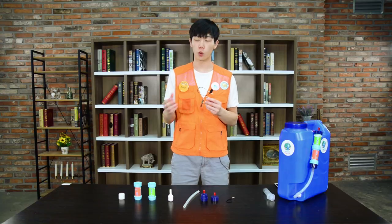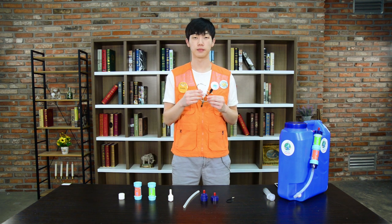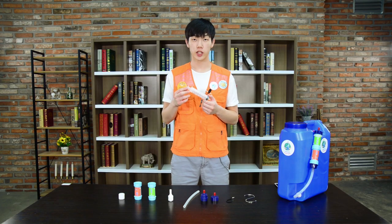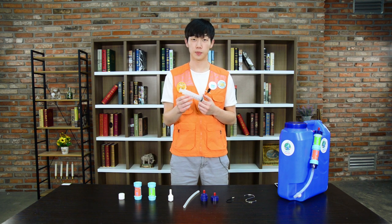Next, this is the S-ring. The S-ring is used so that the water kit can be stabilized comfortably onto the water container. Lastly, this is the backwash syringe. The backwash syringe is used to clean out the individual parts of the filter, and we will explain this later more in depth in the video.